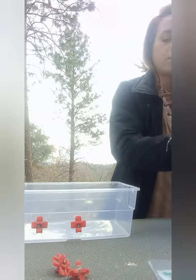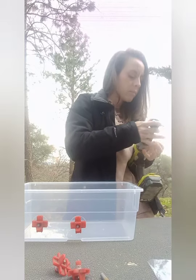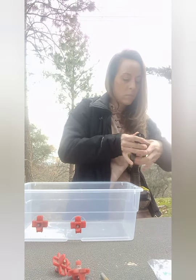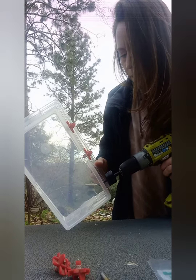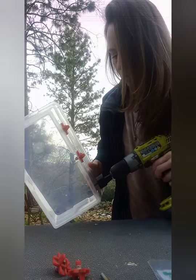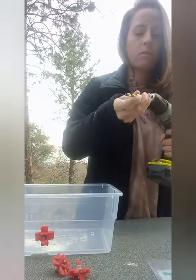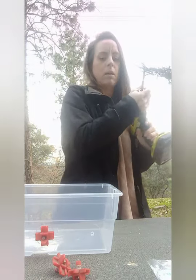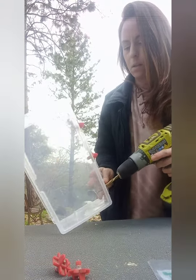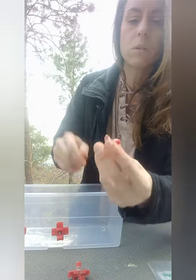There you go, perfect. I'm going to do this last one here and then fill it up with water to see how it does. Do our first hole. Then putting on our other 9/32" bit here. I know it seems like not a big difference, but it really is when you're drilling out these holes to make it nice and tight.